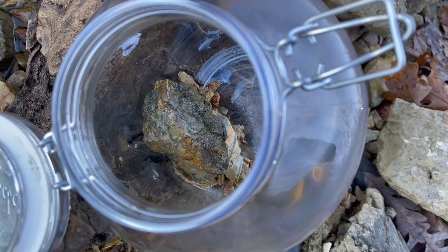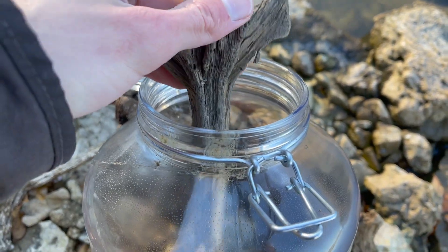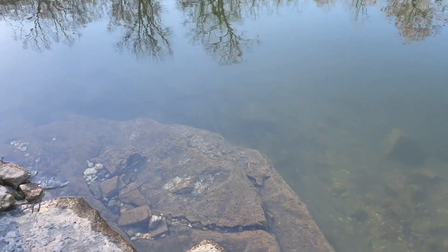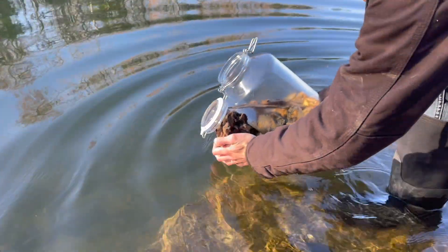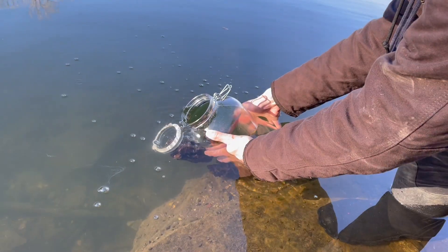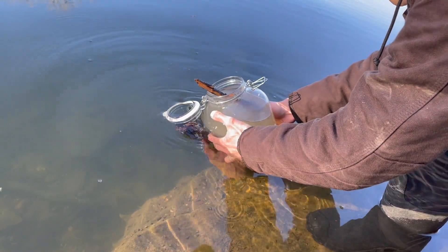If you would like to see a video on how to make an ecosphere, I'll put a link in the top right corner. Once I'm happy with everything I could get in the jar, I fill it with water and seal it up.